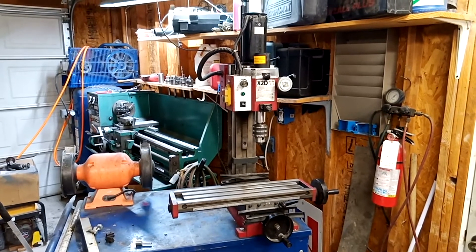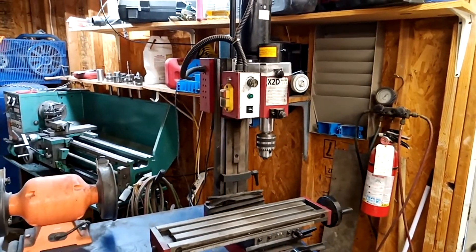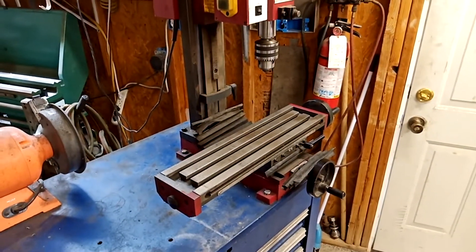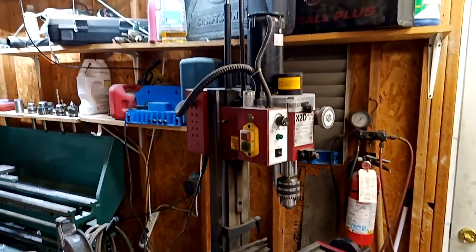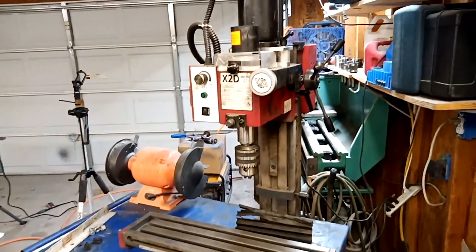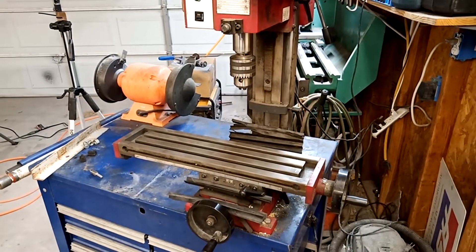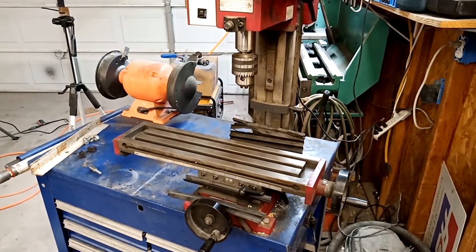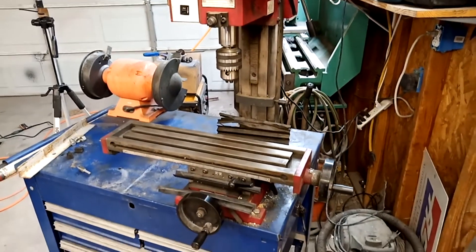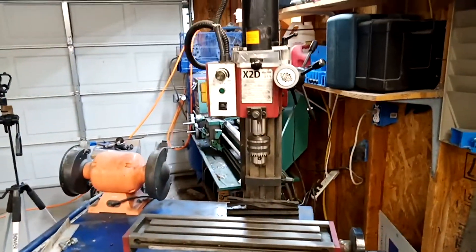Greetings. What we're looking at right now is one of my favorite tools. This is a Sieg X2D mini mill. I've had this thing for about four years and I absolutely loved it. When I bought it I wasn't sure if I really needed it, and now that I have it I would never go back to a drill press. This thing is just so useful, it does so much. It really is a neat tool and it's so versatile.